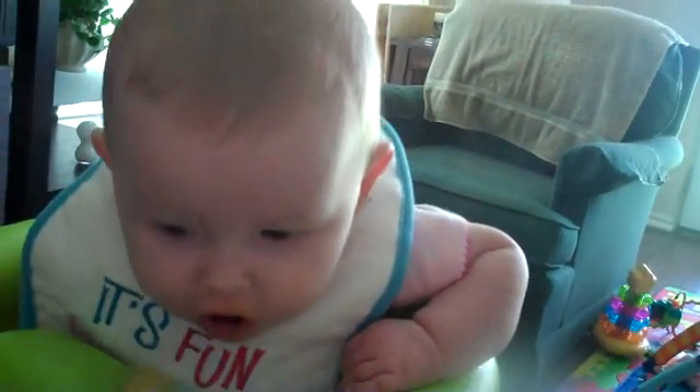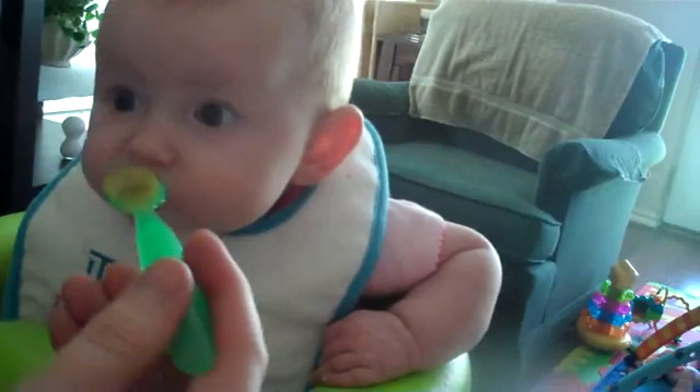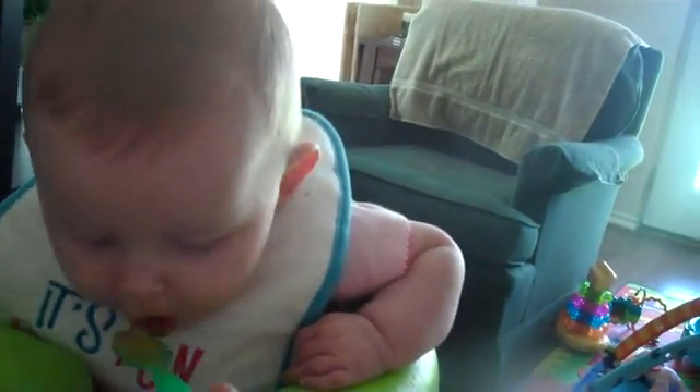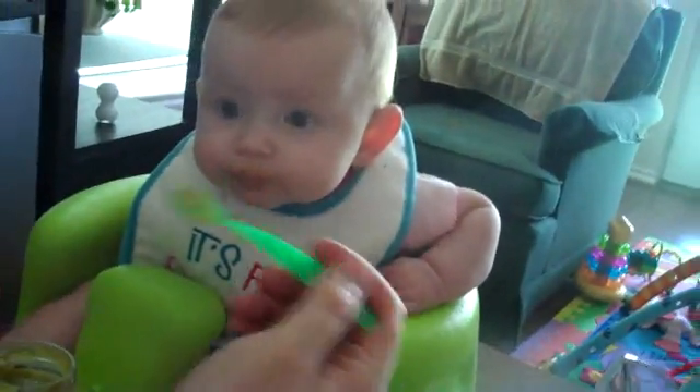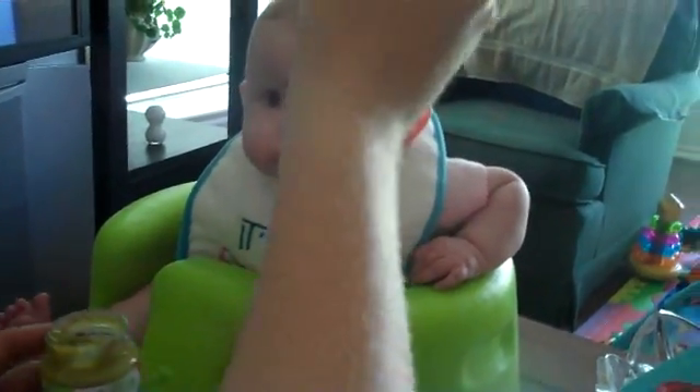I'm going to dive into her peas. Hold still. There. Open it. Kylie. It makes it very difficult when you bend down that far. Yeah, you should hold the spoon up higher. Not that high.